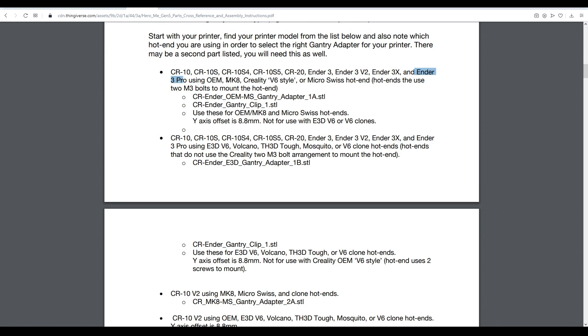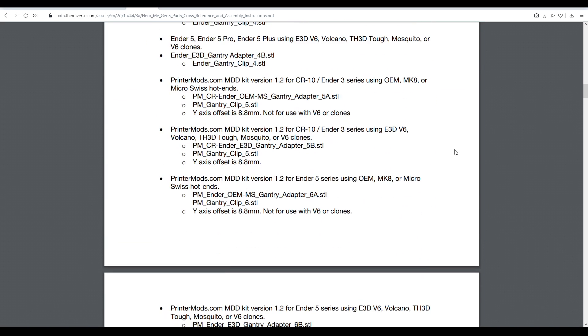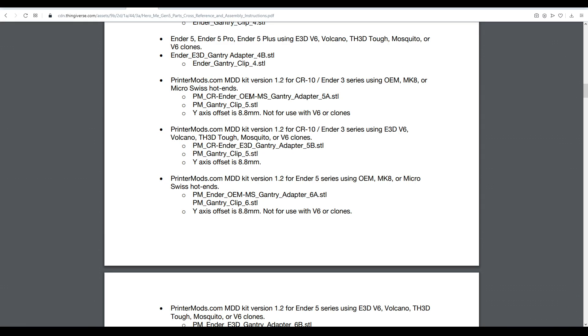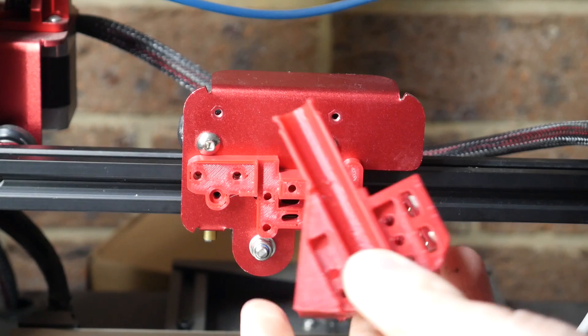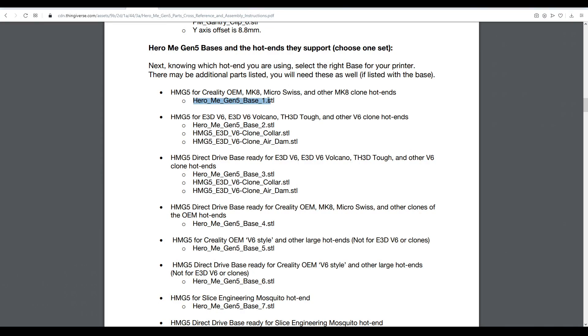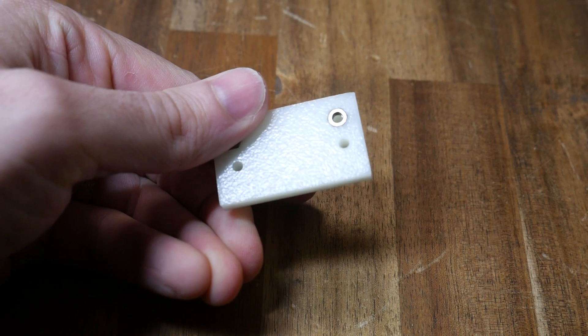For me, I have an Ender 3 Pro with a Micro Swiss hotend — but that's actually incorrect for my setup because I'm running the printermods.com direct drive kit. Instead, I need to come down and find that combination, then locate the two files: adapter 5A and gantry clip 5. The next piece is the base — the bulkiest part of the assembly. For my Ender 3 it was base 1, but the CR10S Pro with the V6 style needed base 5. On my Ender 3 with the EZR Struder and printermods kit version 1.2, I therefore needed Struder Adapter 1.